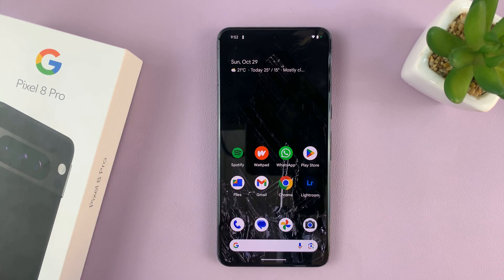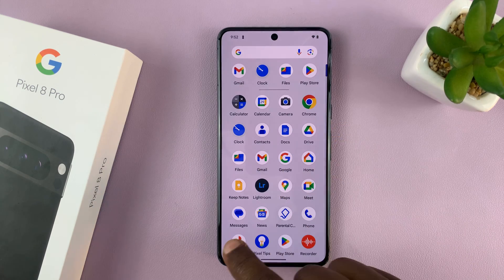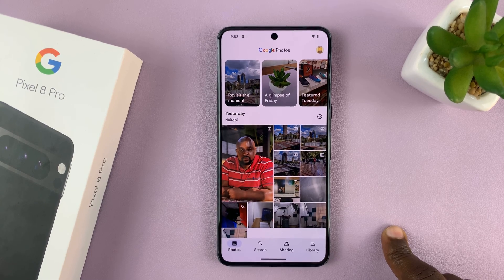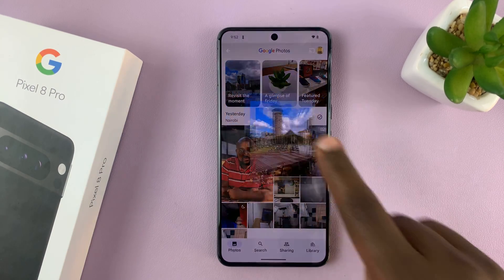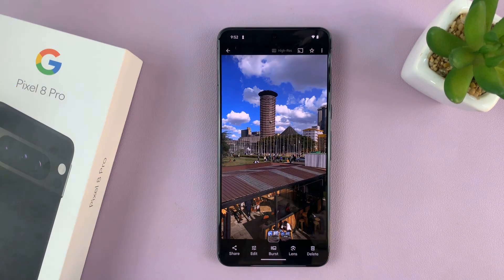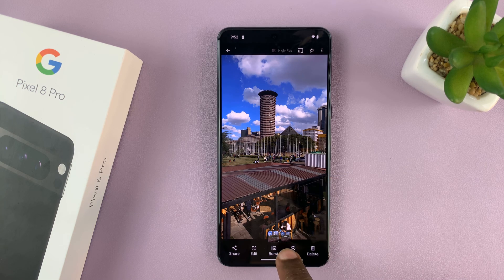Whenever you take a photo and go to check it out in the gallery, if you had the RAW option turned on, you should see the photo. It takes both JPEG and RAW, so if you check at the bottom, you have the RAW version and you have the JPEG version.